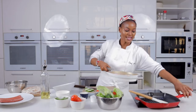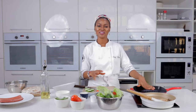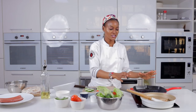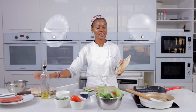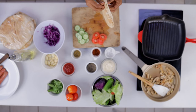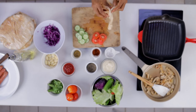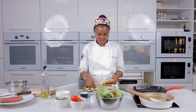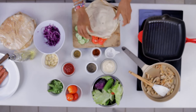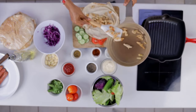We're ready to start assembling our wrap. Transfer to the griddle pan — that's what we'll use to seal it. If you don't have a griddle pan, just use a normal sauté pan. Always keep the flatbread covered so it doesn't dry out and become hard to roll. Open it up to give yourself enough space, overlap the flatbreads, and first add your chicken — lots of chicken!